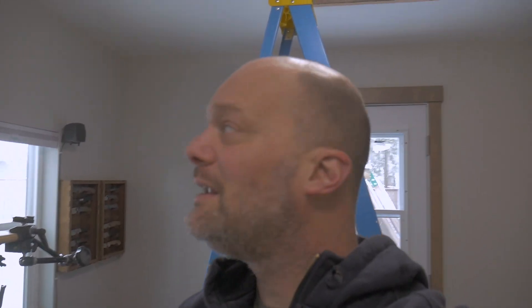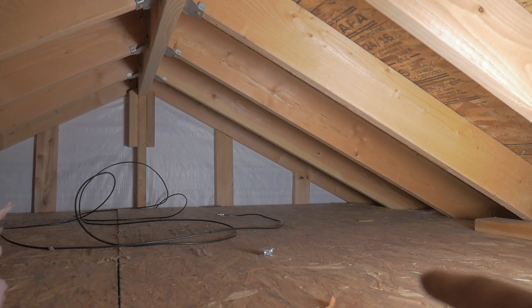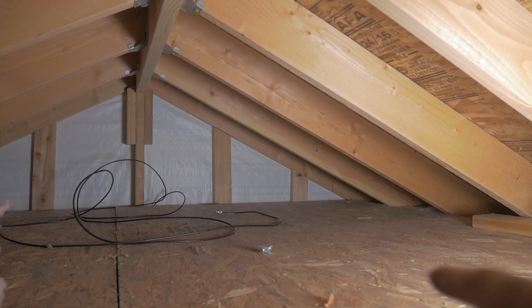We got the coax routed from the antenna down to the ground rod and the lightning arrestor, and then back up through a three-quarter inch hole into the attic crawl space. Now I've got to shimmy up there and see if we have enough length in that coax to go over and drop down. I think it's going to be a little tight but okay. There's the coax I shoved through the side of the shed wall - I think I have enough but I'm going to estimate real quick.